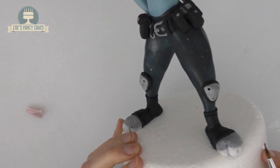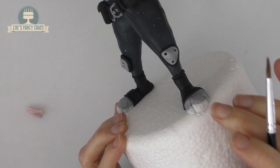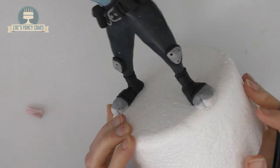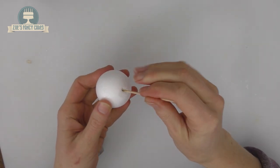For the toenails, I've dyed a really tiny bit of the modelling paste pink. I've rolled some tiny little sausage shapes — they're a bit small to pick up with my fingers so I picked them up with a brush and placed them in the dents we made on each toe earlier.